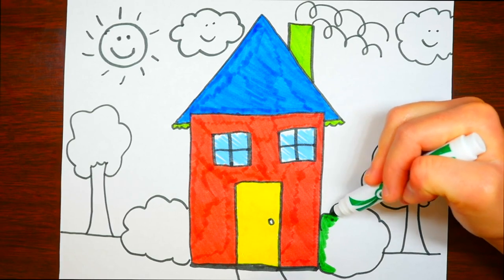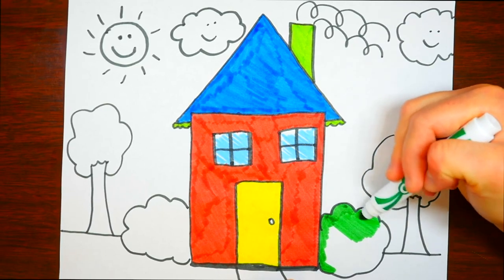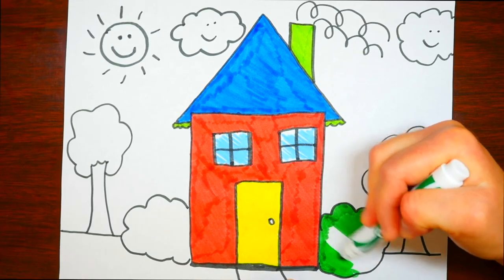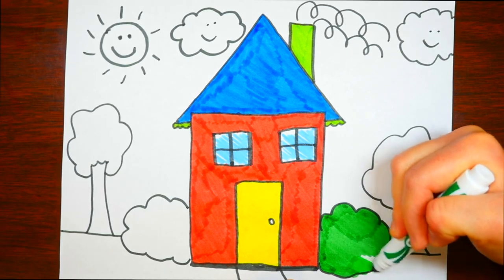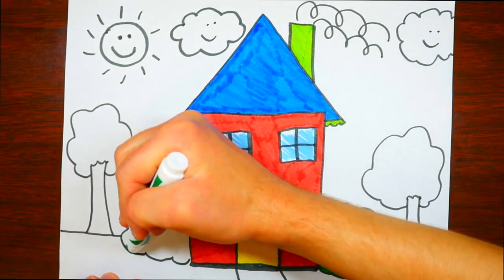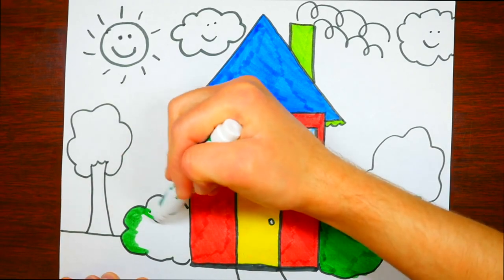Now let's color these bushes. When I grew up, we had a lot of bushes around our house — it looked kind of like this house except it was blue instead of red. On the bushes there were all these red berries, but I think they were poisonous — they weren't edible like raspberries or strawberries.